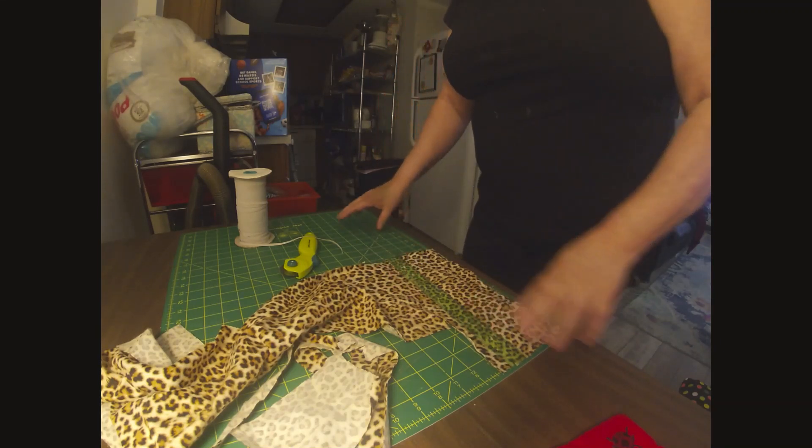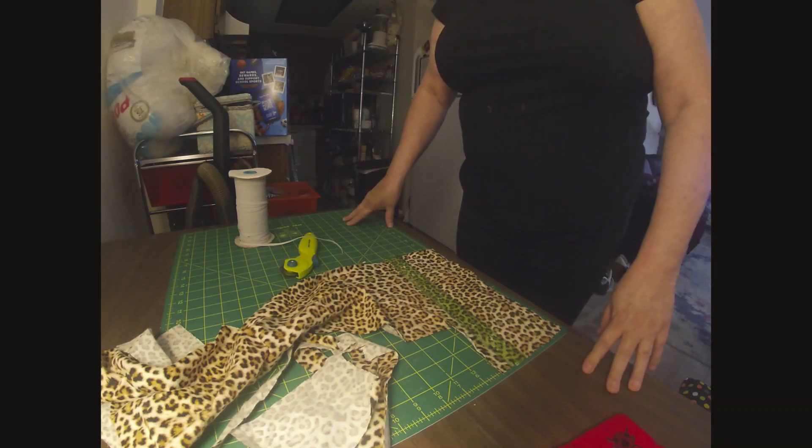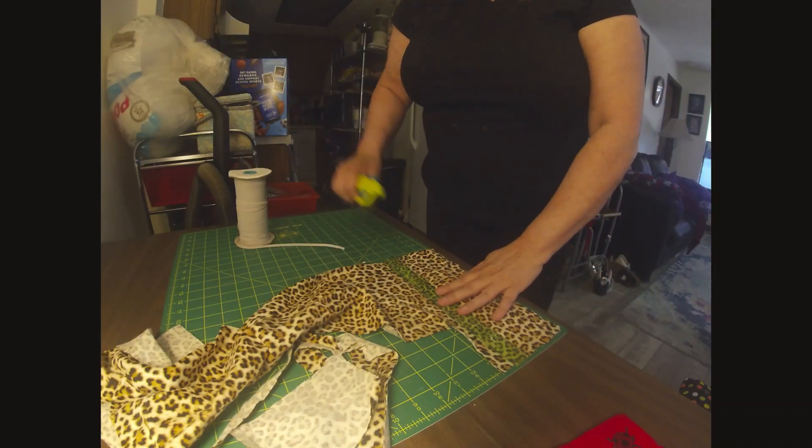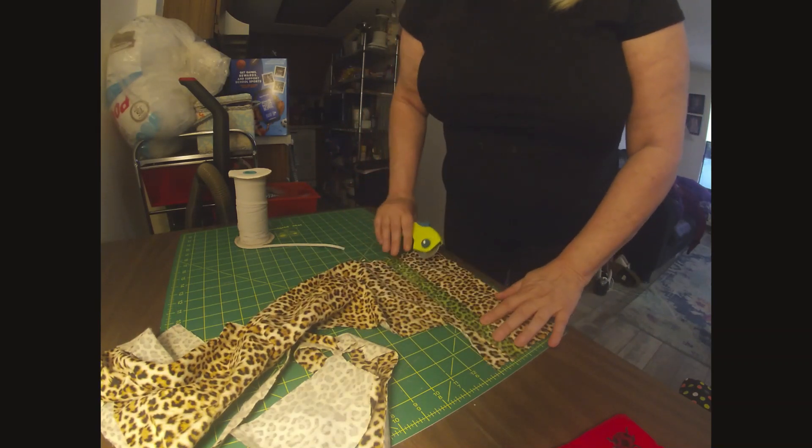I'm actually going to make two of them. I'm going to cut them three and a half inches by 12 inches long. I'll go ahead and get my material cut.